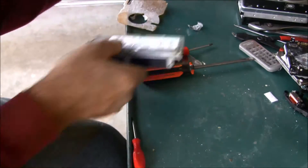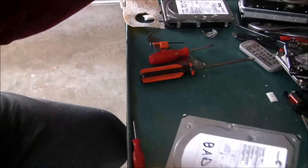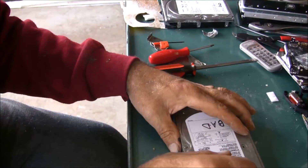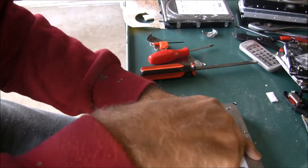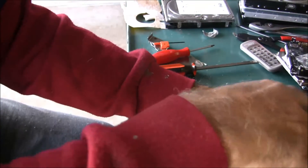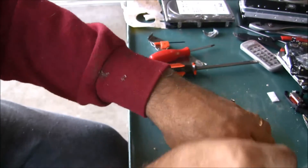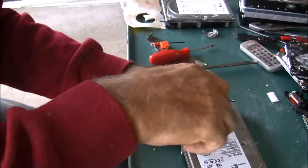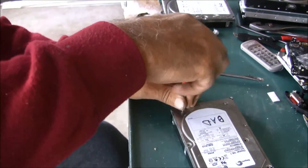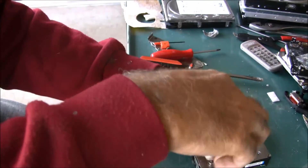Let's do one more - let's do a newer one. This is a Cheetah too, same as what we had, but I think it's a newer one. Let's take it apart and see what's different, what they changed. First off, they've got more screws in it - three across the end and three across down this edge, and I'm sure there are some underneath those labels.